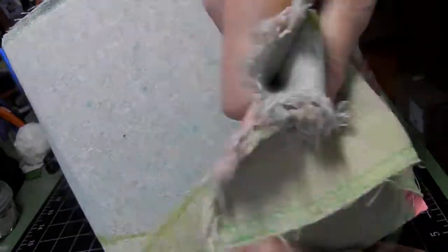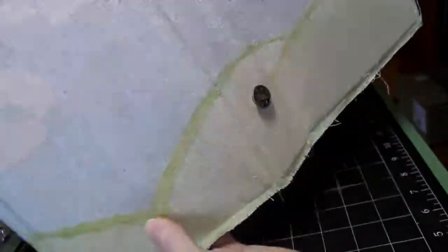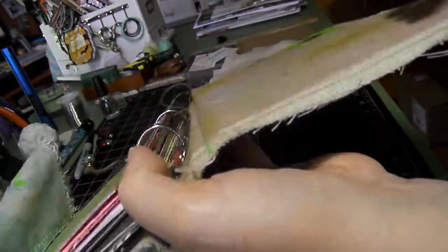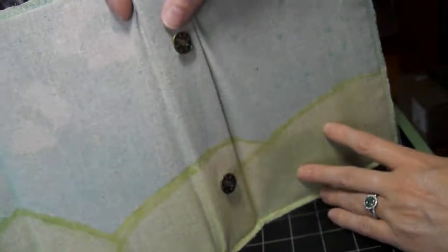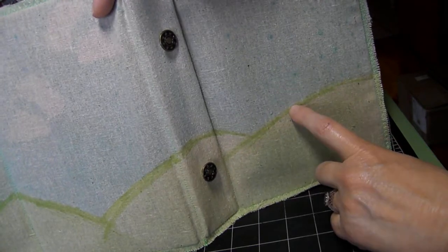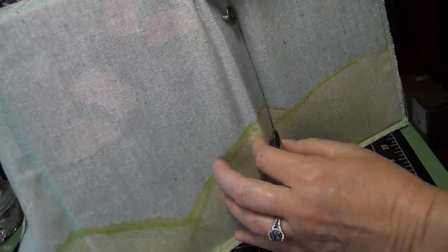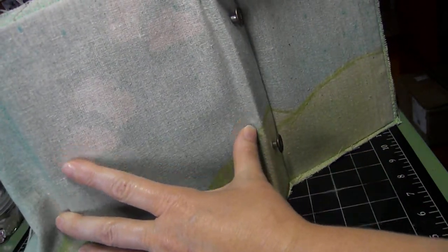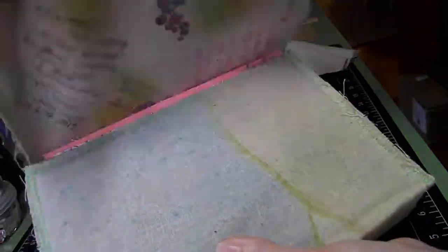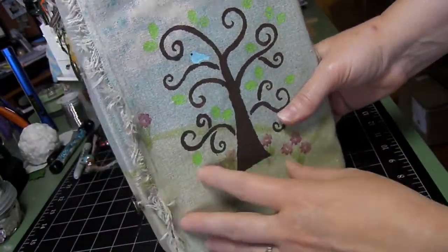The front flap is not stiff. I did two pieces of material — you know, the front and the back — and in between the material I put three pieces of chipboard: the piece for the back side of the book, the piece for the spine, and the piece for the other half of the book. And of course, the loose material acts like a wraparound cover for the front.